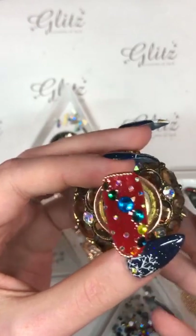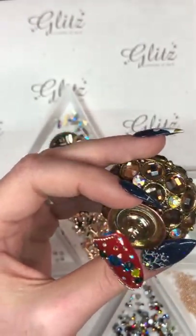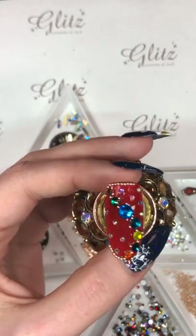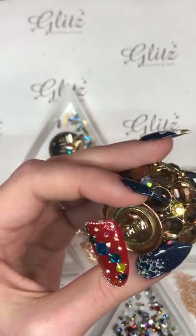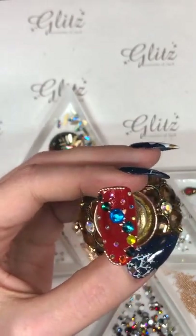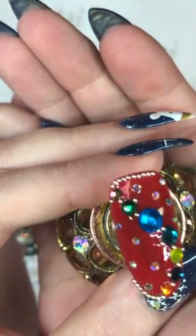I'm going to pop this into the lamp for 60 seconds, as long as everything is in place — because right now is the time to move everything. If you cannot move anything, then you probably put a whole lot of crystals all over your nail, which is okay — it turns out really pretty.